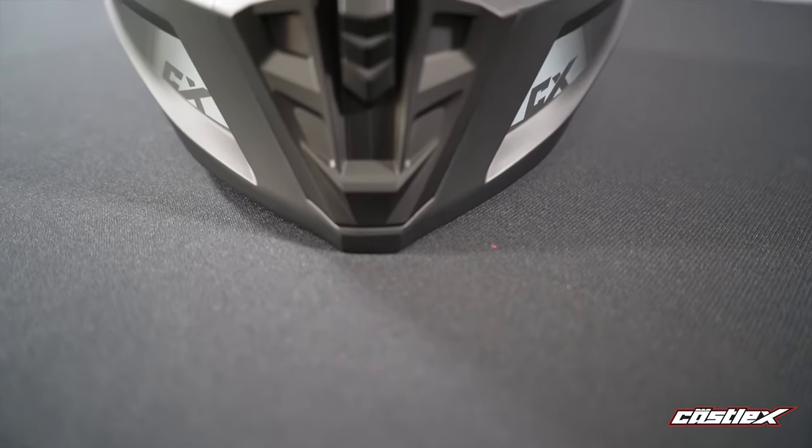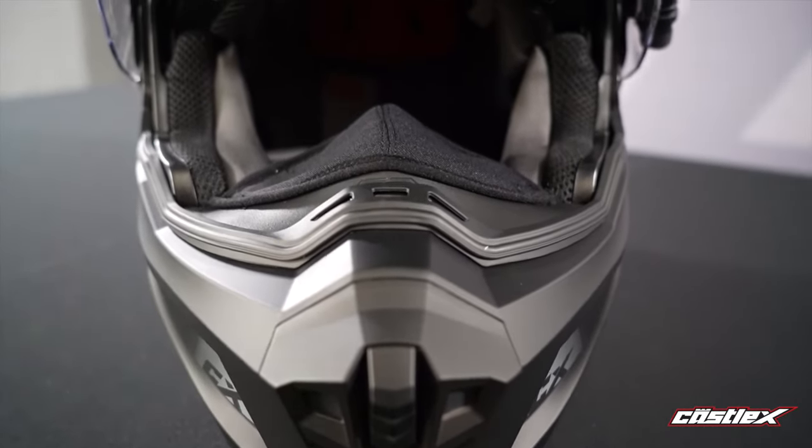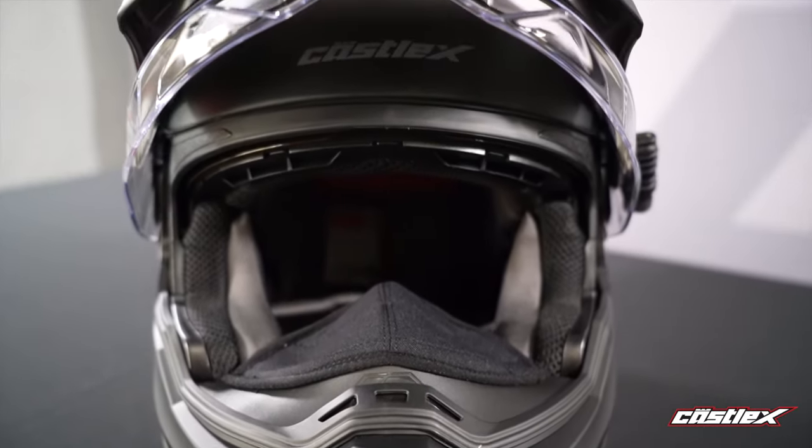Also coming with a drop-down sun visor and an aero venting system on it, so that we have nice airflow all the way through the helmet to constantly keep air flowing from the front to the back of the helmet. There are two options when you go and buy the 950 V2.